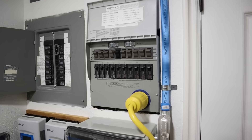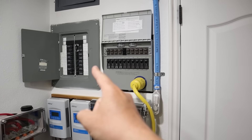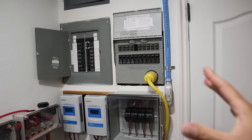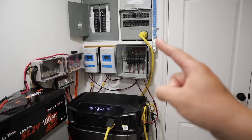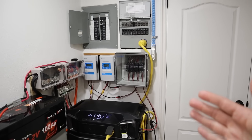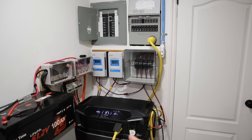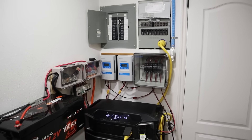This is the Reliance Controls Protran 2 — it's the 510, meaning it's rated for 50 amps and has 10 circuits. This is a 50 amp inlet, but there are no issues using an adapter cable — 30 amp to 50 amp — I'll include the link in the video description. As long as I don't go over 7200 watts it'll be fine, but if I exceed that, the inverter on the DPU shuts off.